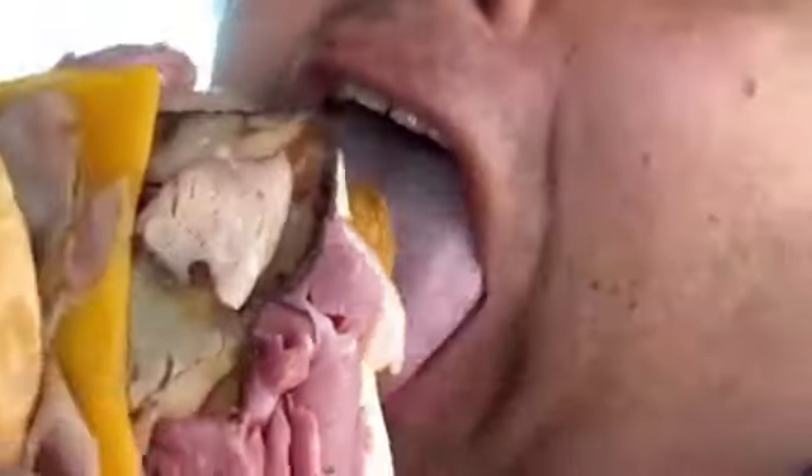If you like tasty, crispy chicken, oh, this is right up there. They're so crispy and delish. You will like this.